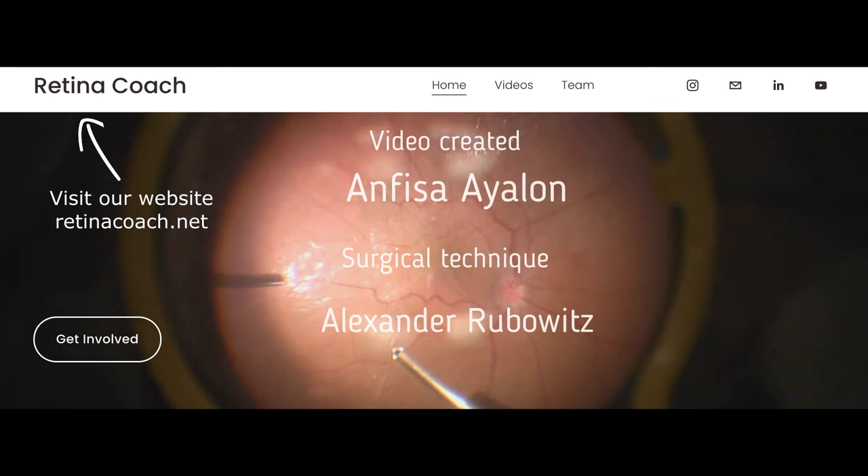Visit our retinacoach.net website and subscribe to our YouTube channel to stay updated on all our latest videos.